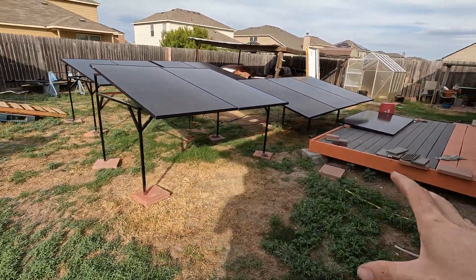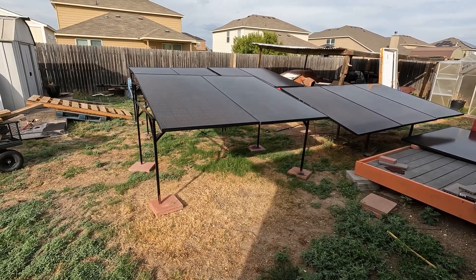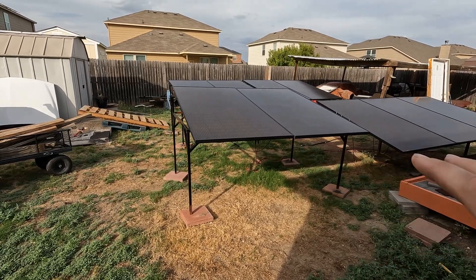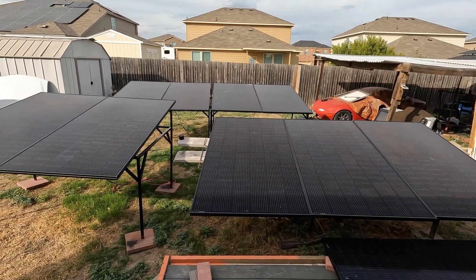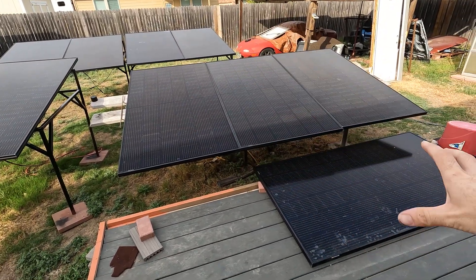I do got to kind of tidy up the wire a little bit, but I am super happy with this. It's a lot better than having them just laying in the yard, which I had them for months. They worked fine like that, but that's not the correct way to do it — this is a lot better. We have some nice sturdy stands, they're mounted nicely. I'm getting right around three kilowatts of output at full sun, which is pretty good. I probably need to go through and clean all the panels.